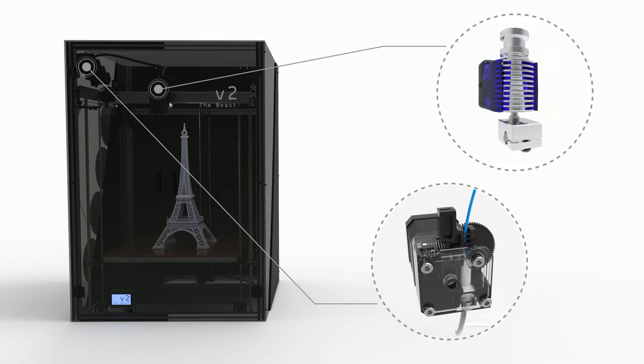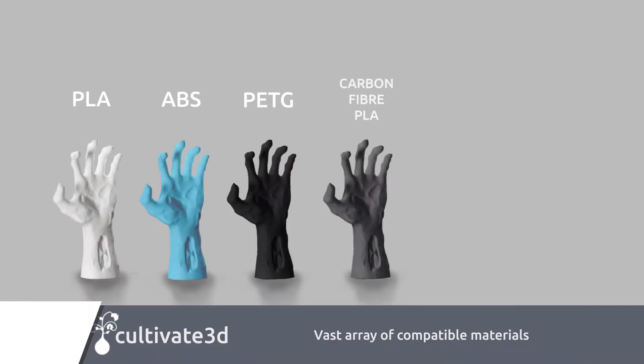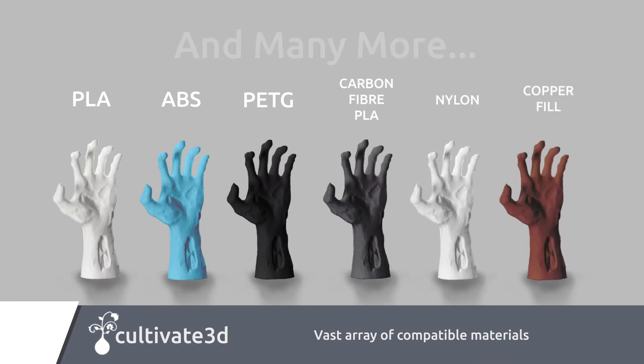Due to the use of E3D hotends as standard, the Beast V2 is compatible with nearly all FDM filament types and brands on the market. Importantly, you're not locked into buying proprietary filament.